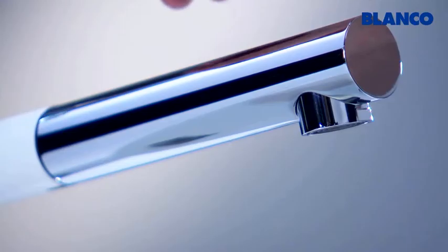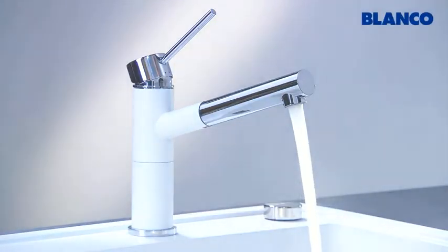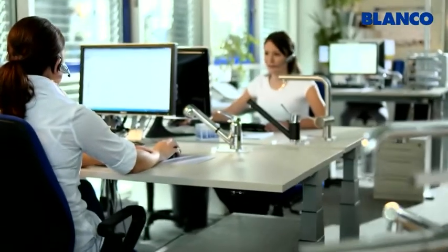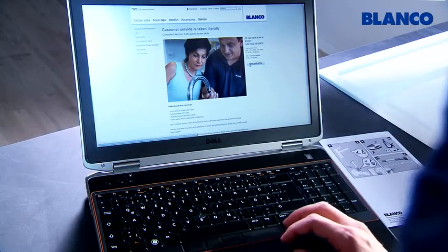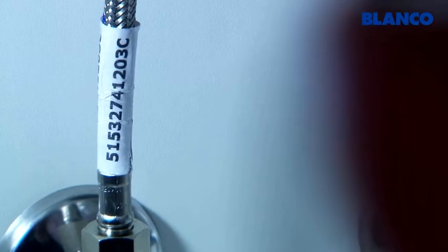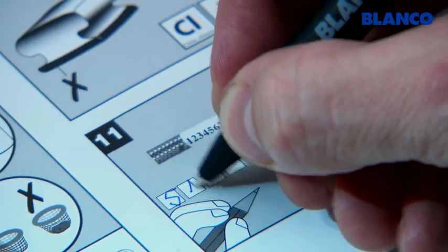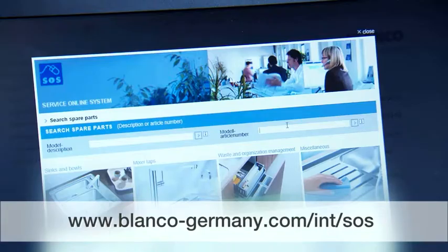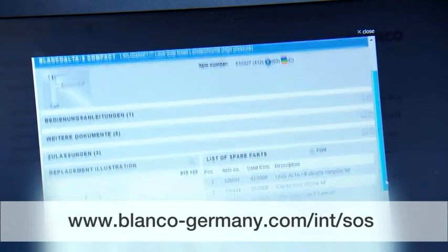Your Blanco mixer tap is now correctly installed. We support our customers and partners in all service matters and with technical information. In the event of any questions or if you require any spare parts, please make a note of the 11-digit item number which you'll find on a label on your mixer tap's cold water pipe. It's easy to order spare parts via the service online system. Please visit our website for further information.